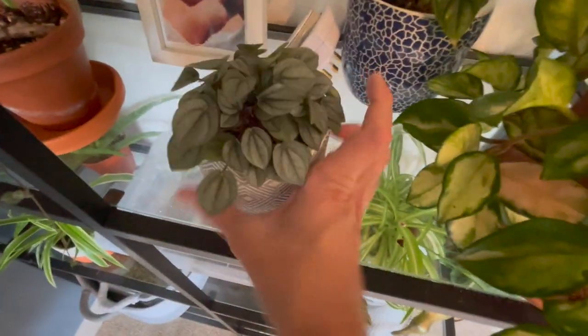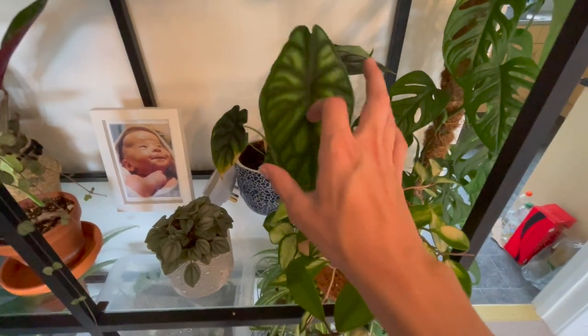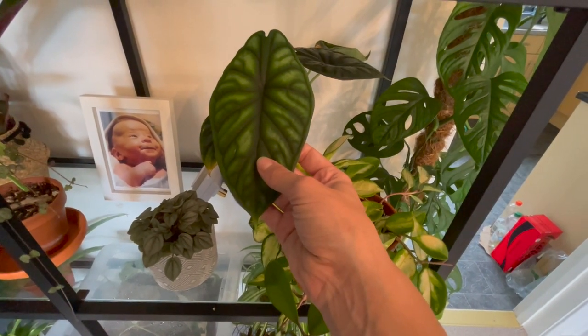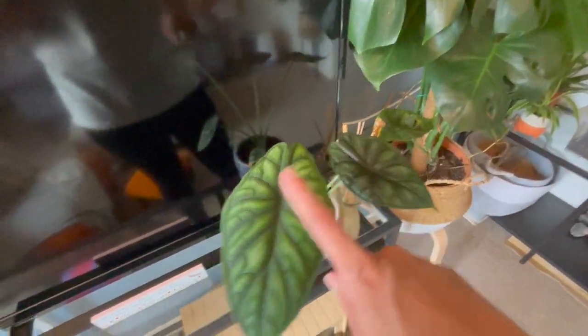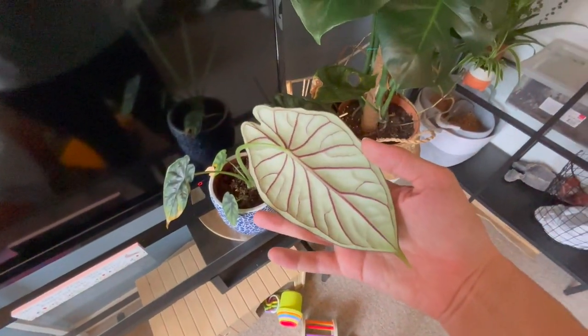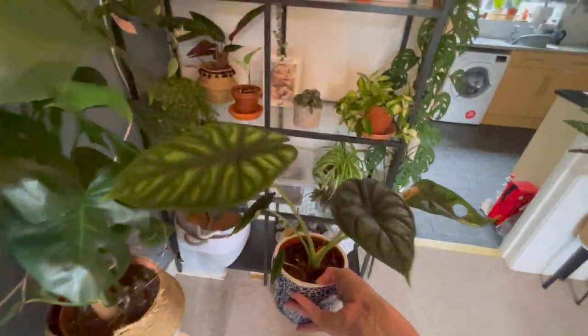This here is just another peperomia — I can't remember the name, so I'll make sure it's in the description for you. And then one of the stars of my collection — this beautiful Alocasia Dragon Scale. I want to talk about this one a little bit: one of the smaller leaves has recently died and this guy got damaged. However, the two newer leaves are just doing so well — look how beautiful that is, and just look at that red veining underneath. It's absolutely gorgeous. I love it. And it's actually got another new growth point coming through there, so very excited to see what's going on with this one.